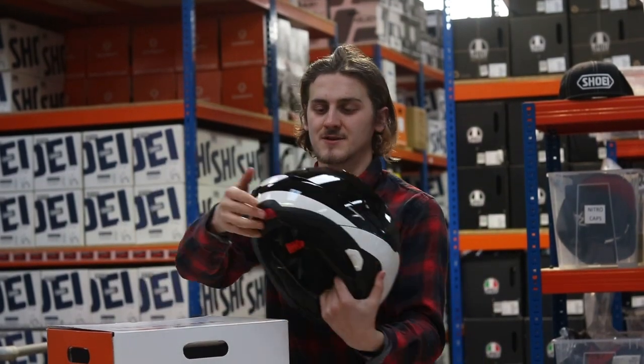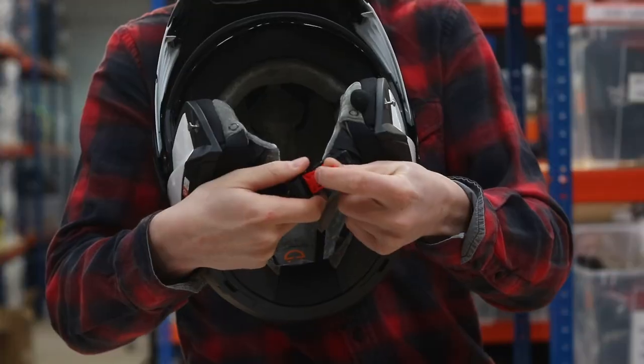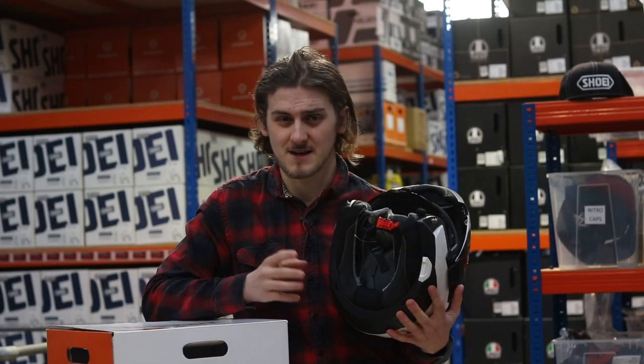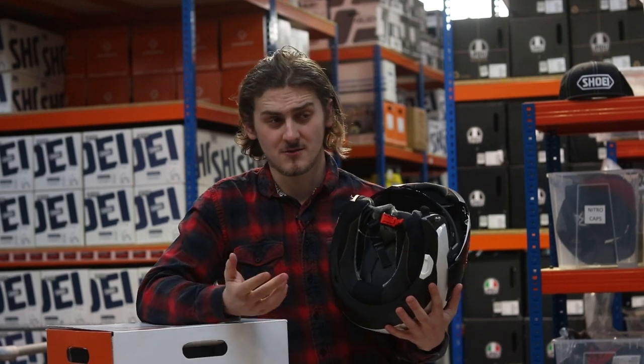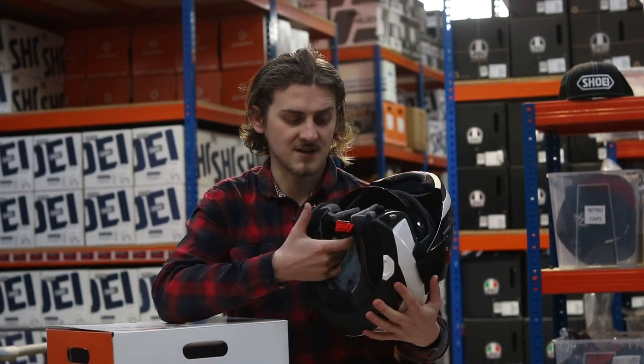Let's take a look inside the helmet. Inside, we have a Coolmax interior which is Oeko-Tex 100 approved. What does that mean? It just means it's safe — it means it's not going to harm you, which is what you want when you're putting stuff on your head for however many hours a day.